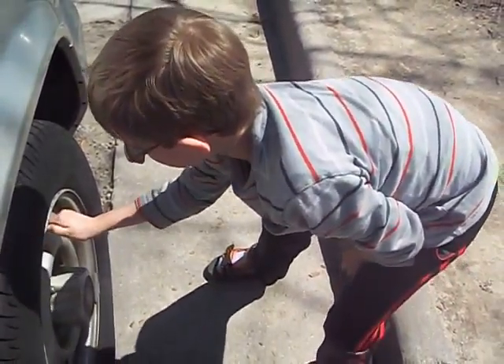High-five! High five! Yeah! Good job. You just did it yourself. We'll be right back.